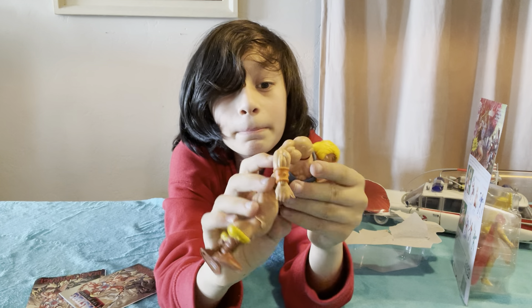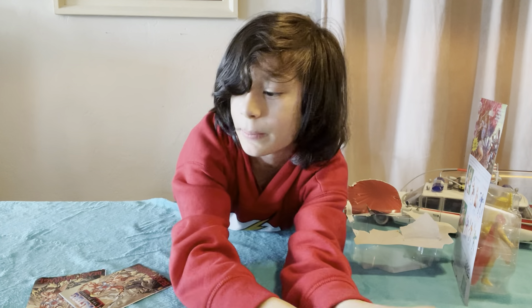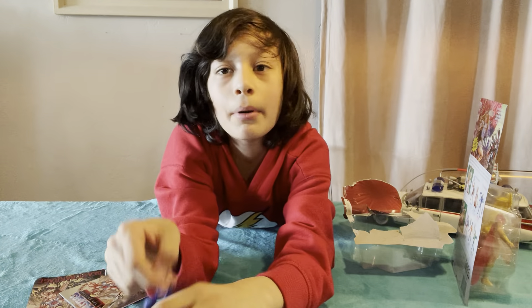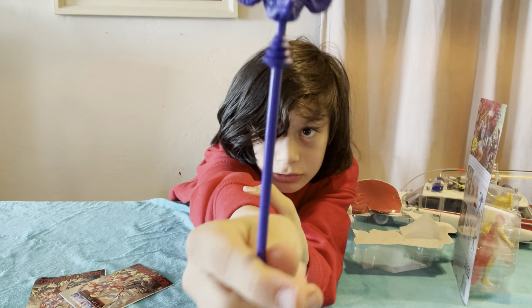What does your dad think of the face? My dad doesn't like any of the faces, so he's been repainting them when we get them. But these ones aren't repainted yet. Here's the ram staff for Skeletor.